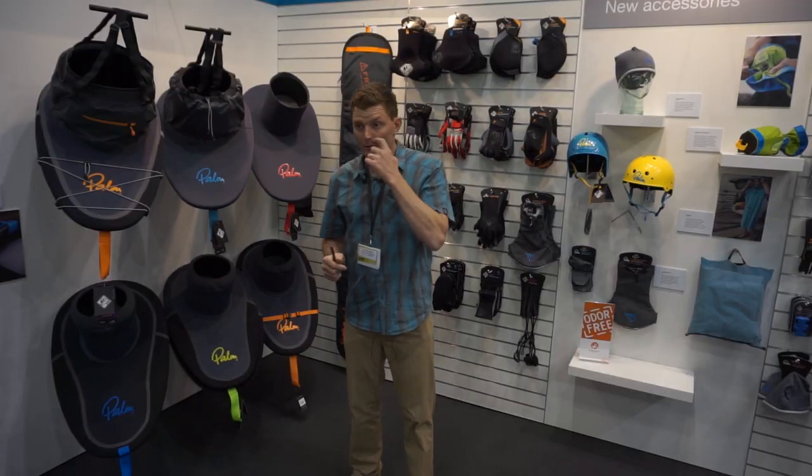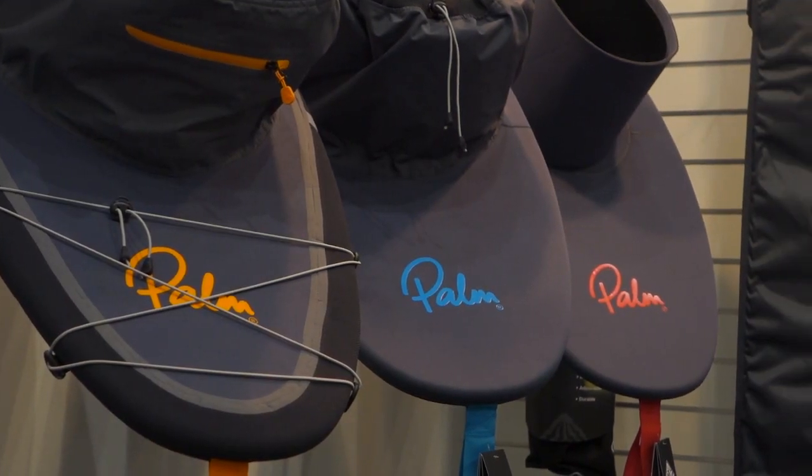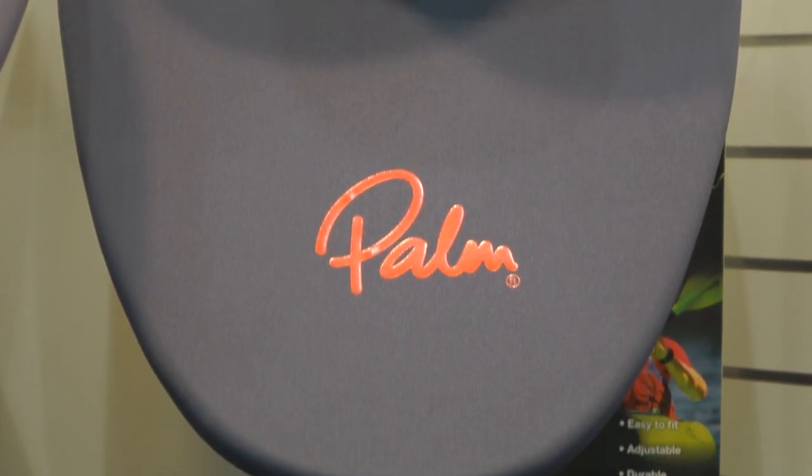Right everyone, I'm going to introduce you to our brand new spray deck line and we've been doing quite a lot of work on this so I'll run you through the line. We've got our Sport Deck, super simple neoprene deck, really nicely made, really easy to get on the boat.